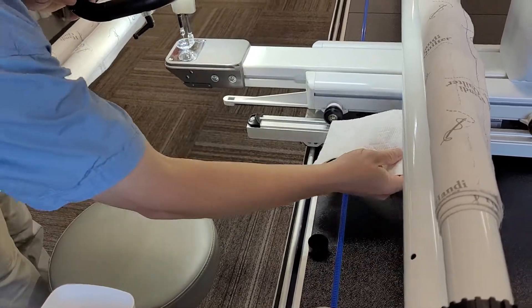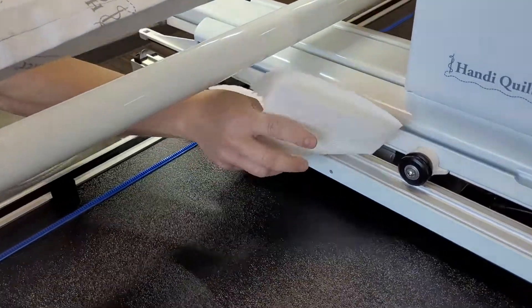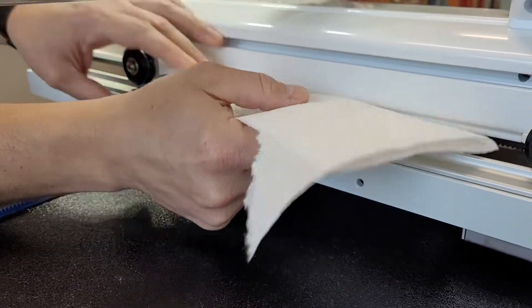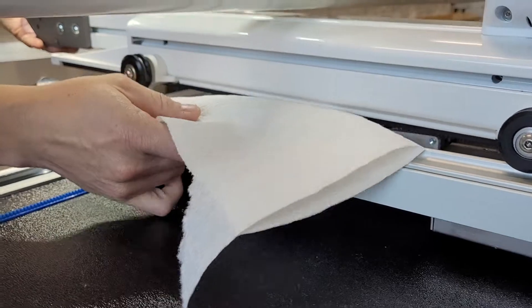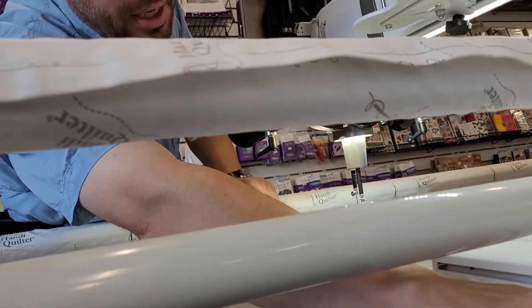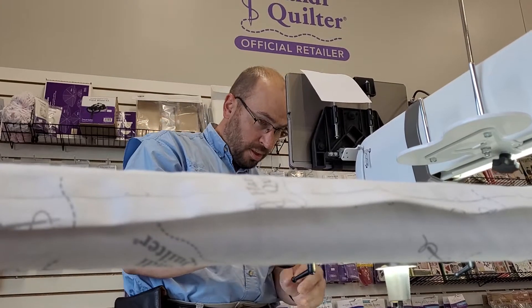Disengage the gears of your machine and slide it in between on the right side of your carriage — slide it in between the gear and the carriage. Sometimes you might have to pick this up just a little bit in order to get it in there, but you want to get it up in between the white gear and the track.